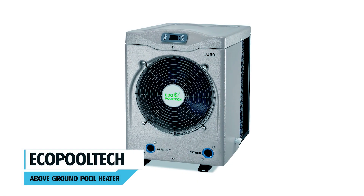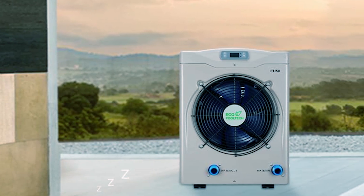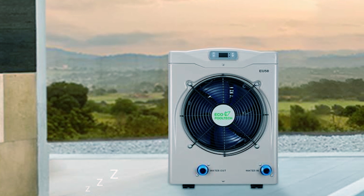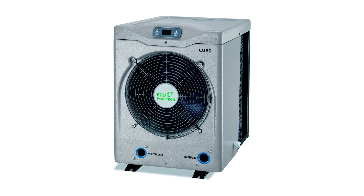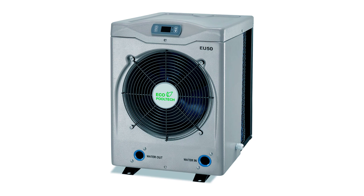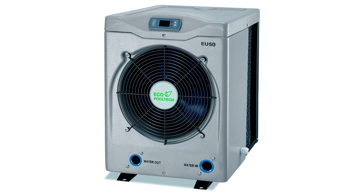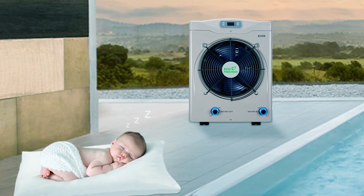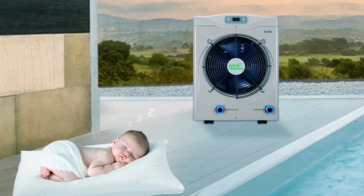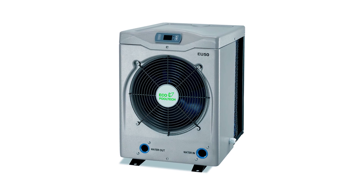The Ecopultec Above Ground Pool Heater is engineered to prolong your swimming season while delivering efficient performance. Using advanced heat pump technology, this unit absorbs ambient energy from the air and transfers it to the water, achieving a remarkable heat conversion rate with a coefficient of performance of 5.6. Ideal for above-ground pools up to 5,000 gallons, it operates optimally at outdoor temperatures ranging from 40 degrees Fahrenheit to 105 degrees Fahrenheit, allowing your pool to heat up to 100 degrees Fahrenheit.